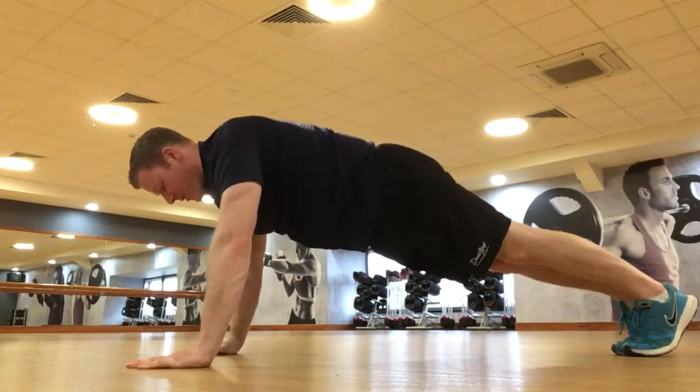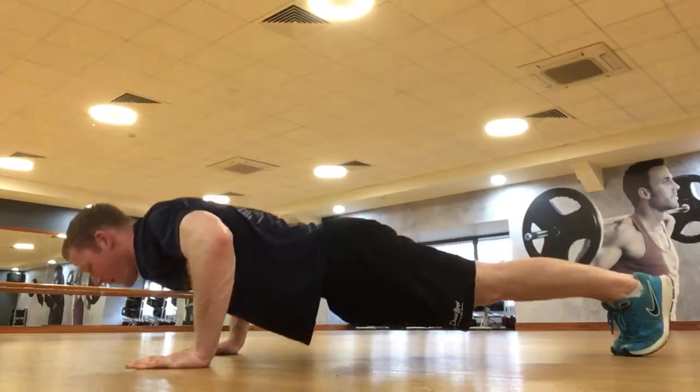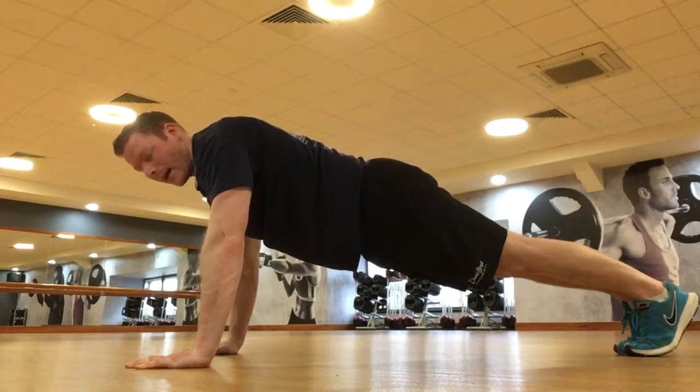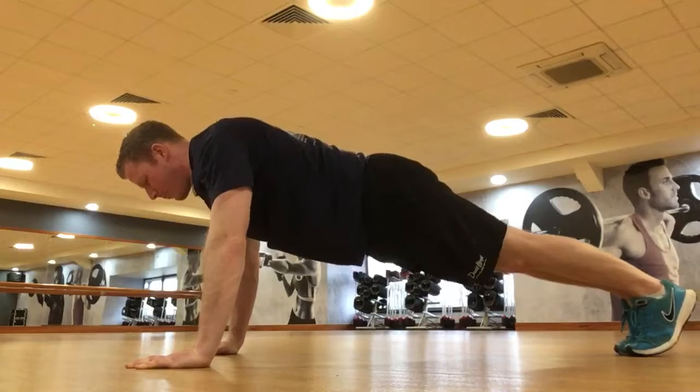I'm going to lower the body down to the floor safely. Elbows are going slightly up to the side of the body and the chest goes down into the floor first. Then a big drive back up again — chest goes down first and a big drive up.